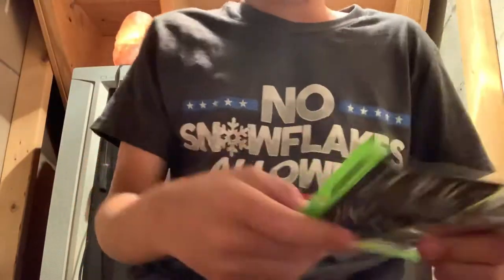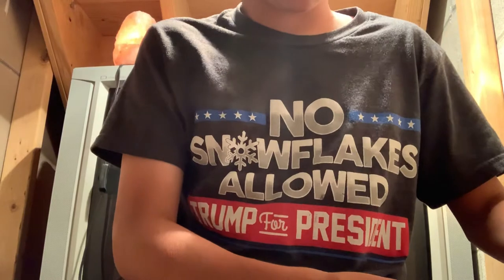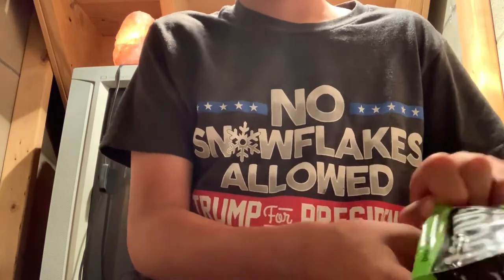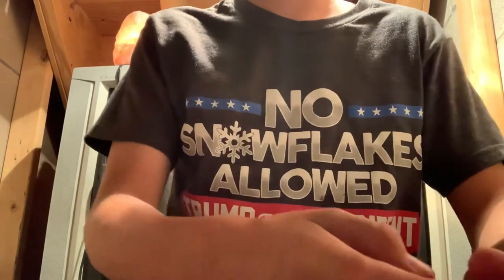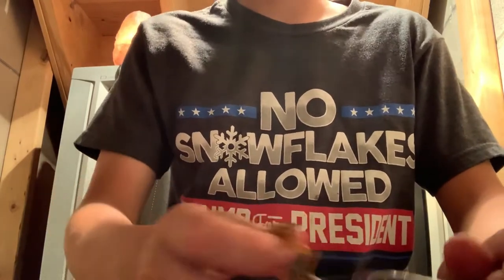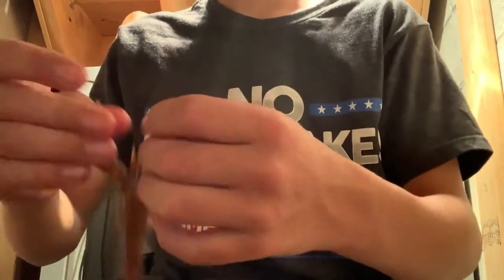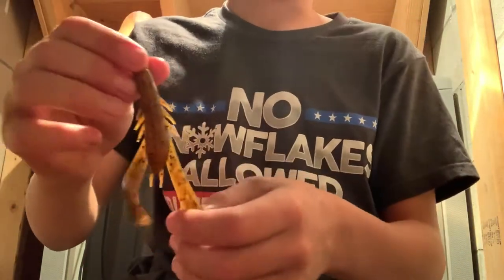Next up is the Krappy Crawl. Same as the Bandito Bug, I like to use natural colors where I fish. I'm fishing mostly for largemouth. This is the Alabama Crawl. I caught a few fish on this last weekend.